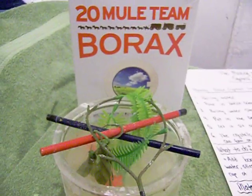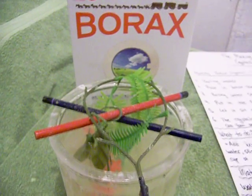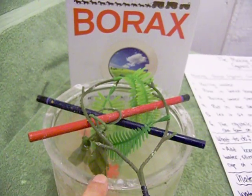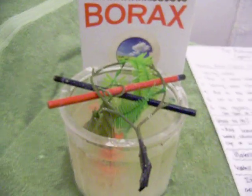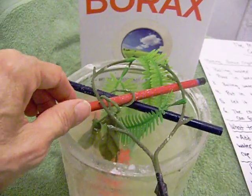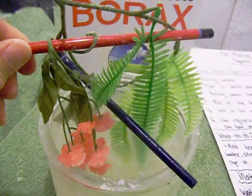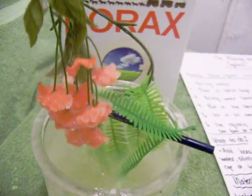We're going to leave this overnight so it'll get really nice. But as you can see, the crystals are already forming on top of the jar here where the water spilled. We had it since this afternoon and they are forming really nicely.